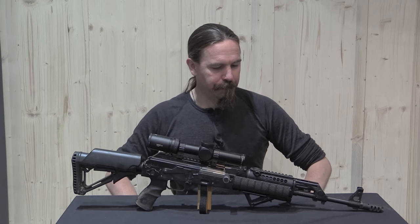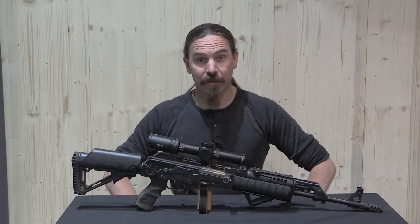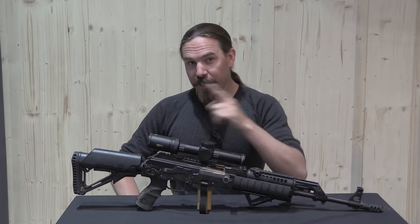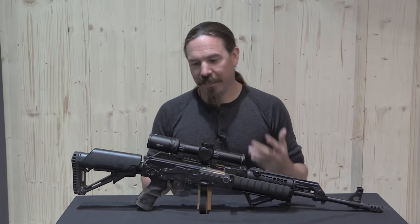Alright, I think I can handle this now. Hey guys, thanks for tuning in to another episode of Ian's Customs on Forgotten Weapons. This is not actually mine — this is Xiga's AK from Polinar Tactical, and we're going to take a look at everything that he has done to it.